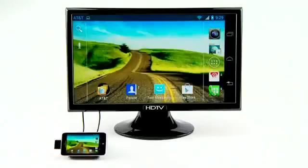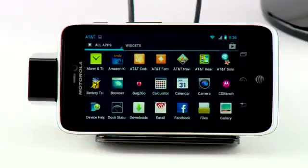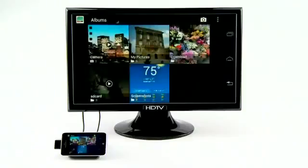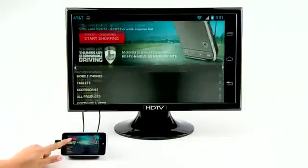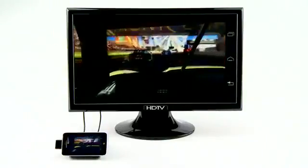With mirror mode, your HDTV will display what is on your device. With this feature, you can view your media, browse the web, share and view presentations, and even play games on the big screen.